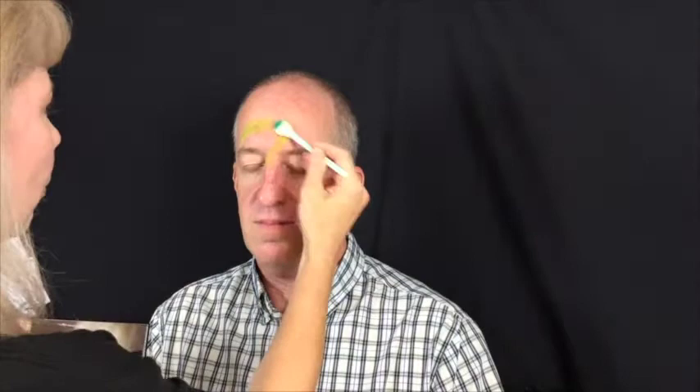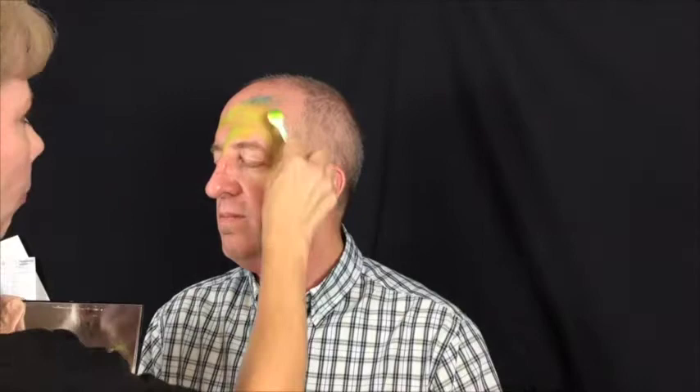Begin by spreading light green with your smoothie blender in the shape of a dragon. I place the dragon above one eye with the mouth opening towards the other eye. You'll use dark green along the back of the dragon to give it a little more dimension and also to create some of the details of the spikes coming off it. Any place where you think you might need a little shadow, you'll want to use the smoothie blender and add a little bit of that dark green.